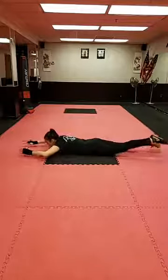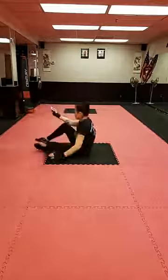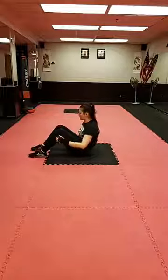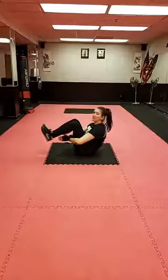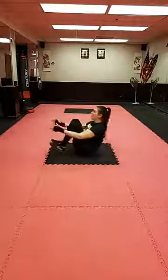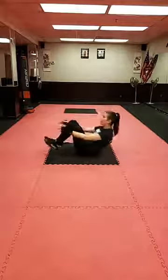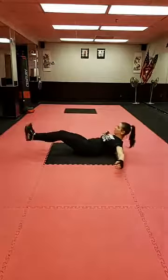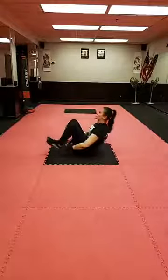Three, two, one — let's roll over for some abs. We're going to do crunchy frogs. Coming under the knees for a challenge, over the knees for the regular version, or if you need a break you can put your hands on the ground. Try to look up — we're at a 45-degree angle. Make sure you're not crunching your neck.